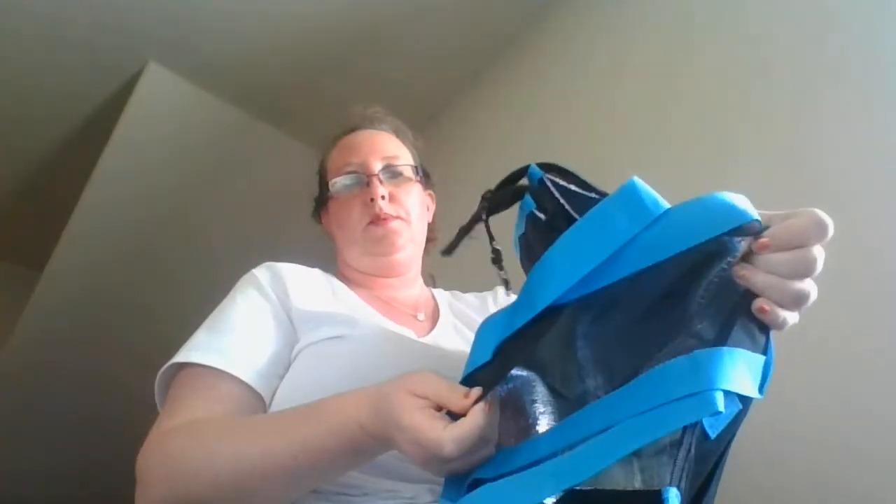We've got the Scentsy tote bag and this is an insulated tote bag, so you can put food in it. It's got a zipper on it, nice big pockets on the front right here, and a nice big pocket on the back right here. That'll be good to take around.